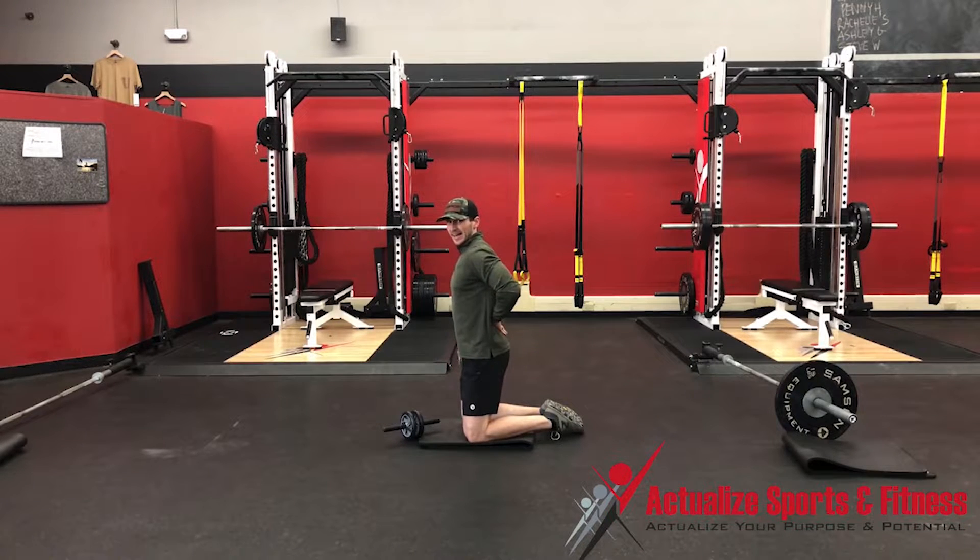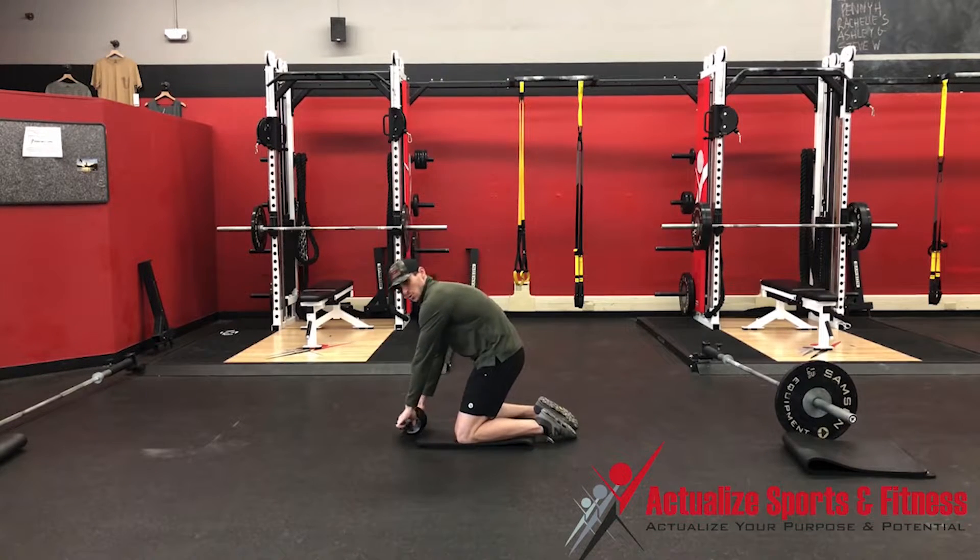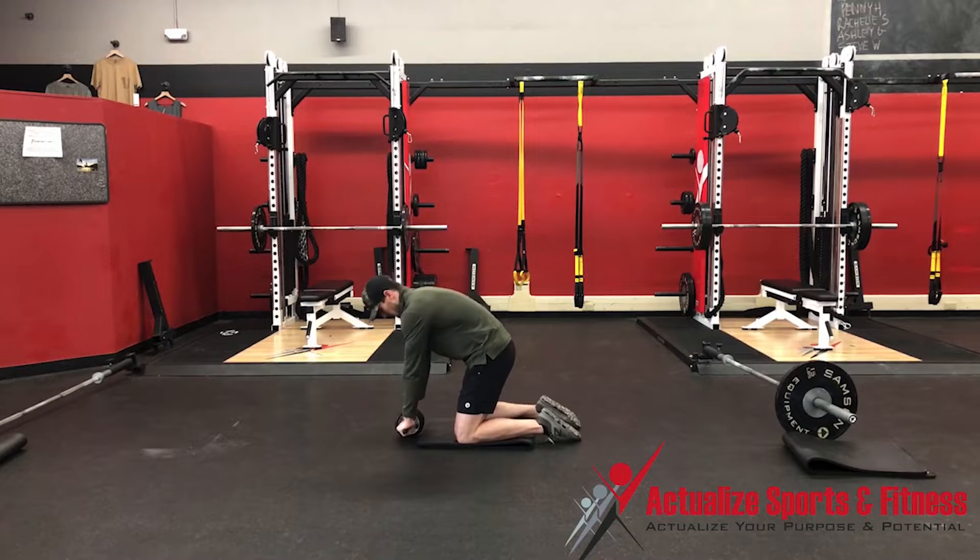A lot of people will go into extension and kind of hang out in that position and roll out really far. So when you get set up, your hands are going to come onto the ab wheel under your shoulders, and then you want to squeeze your butt.